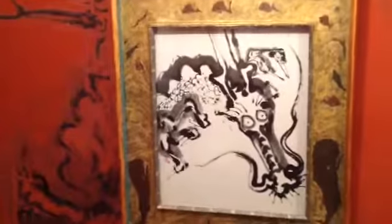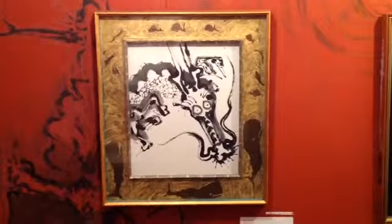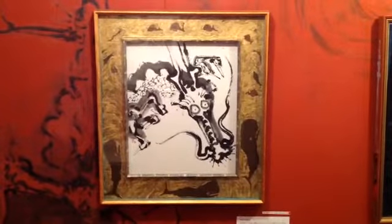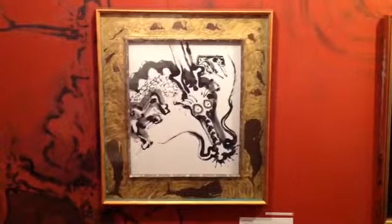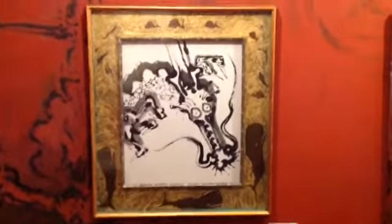My idea of a Mandara is a many-layered thing. There are certain patterns and designs that are used in Mandara, and I use those. I am not Buddhist. My paintings are not Buddhist paintings, although Mandara is claimed by Buddhists — Shingon especially, and Tibetan.